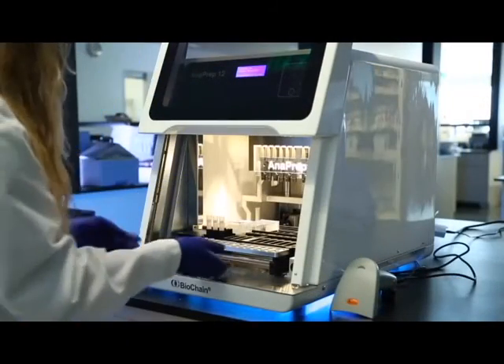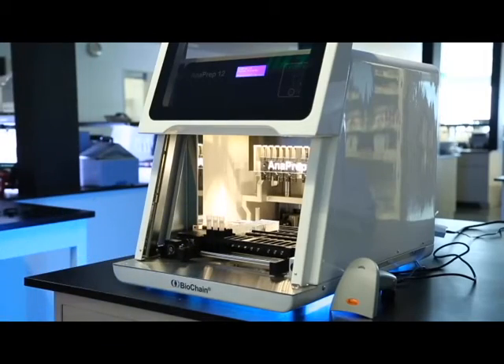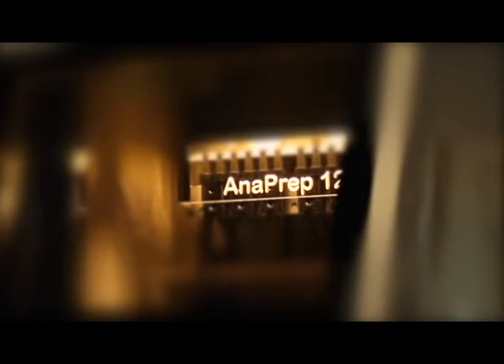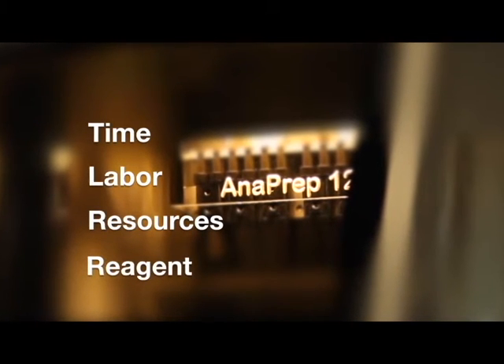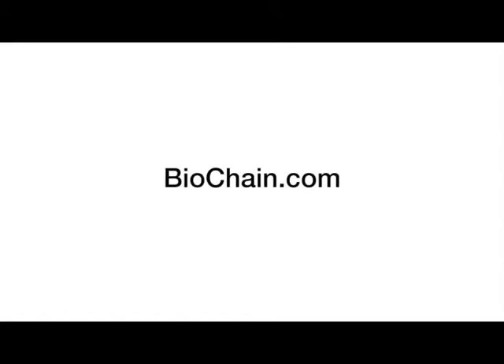Once Anaprep is done, there is virtually no cleanup required — no need for O-ring grease maintenance or liquid waste bin disposal. It's that easy. This all-in-one unit saves you time, labor, valuable resources, and reagents. Anaprep does all this without compromising quality. Please visit biochain.com for more information.